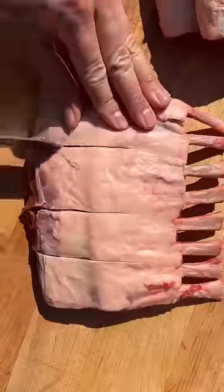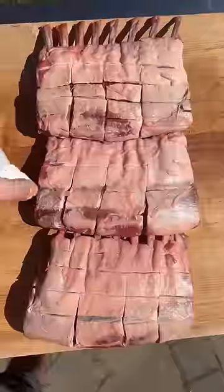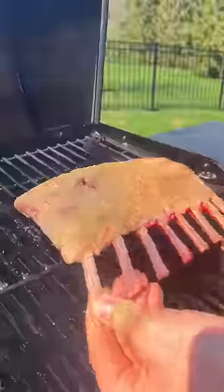Rack of lamb — let's do some nice racks. This is for my meat and potato lovers and my Greek food lovers. Score the fat cap, season the lamb, and throw it onto the smoker.